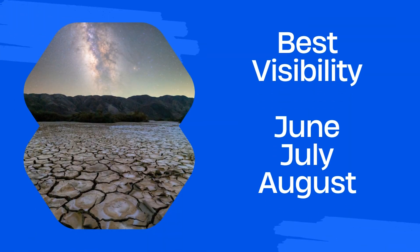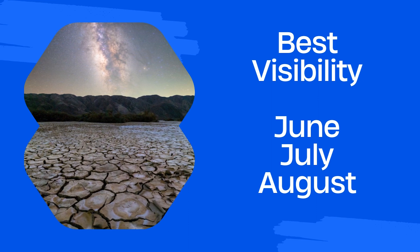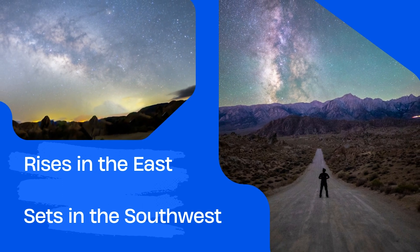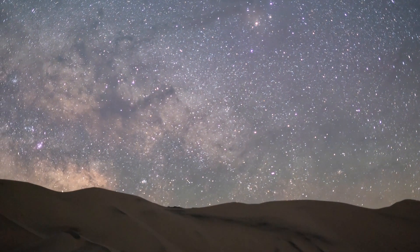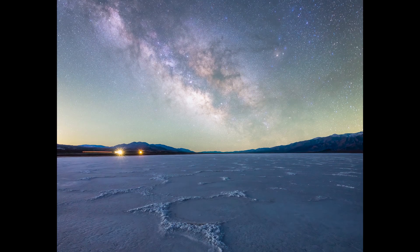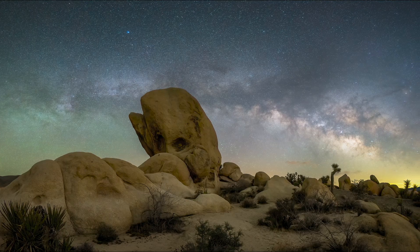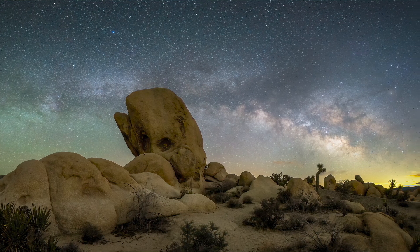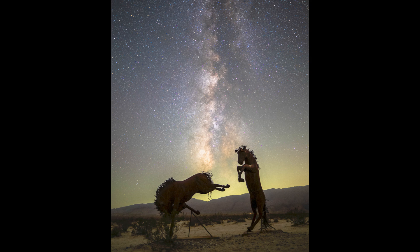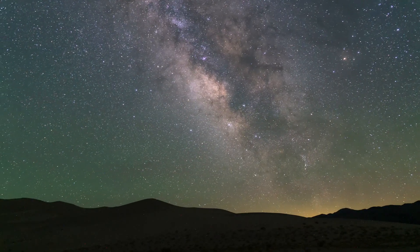The smack-dab middle of Milky Way core season is in June near the summer solstice, where you'll have the full path of the core starting from the east, making its way through the south, and into the west. June is the prime time — you can capture it rising flat, at a 45-degree angle for foreground shots, get a panorama, and also capture it vertical and straight up to the south-southwest. After June, the core starts setting earlier and earlier every single day.